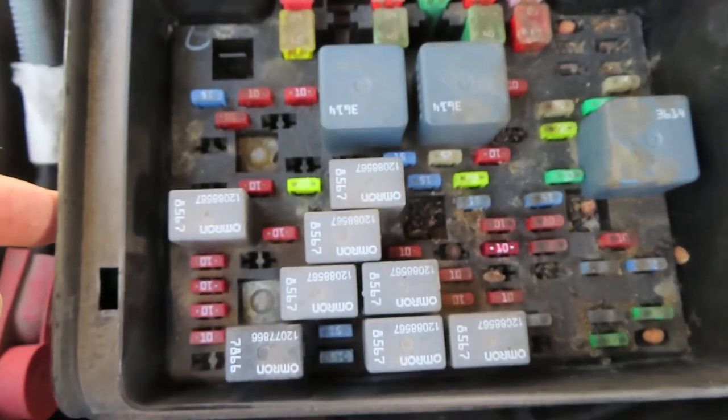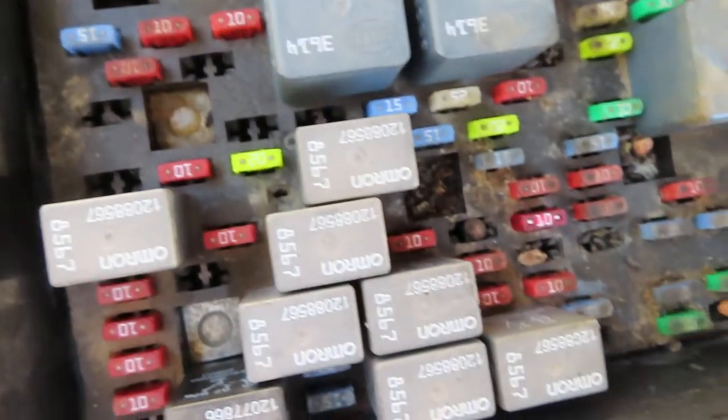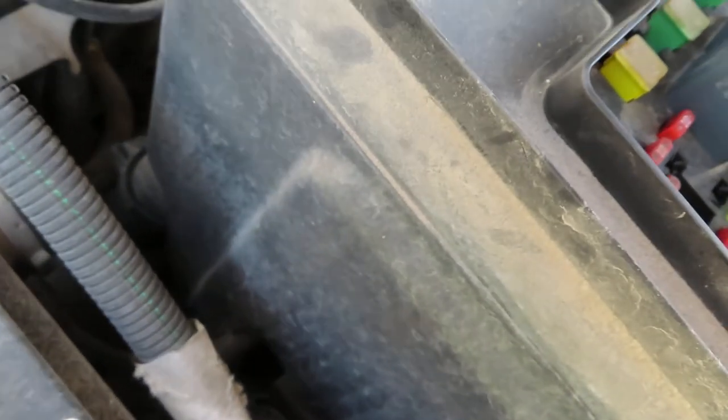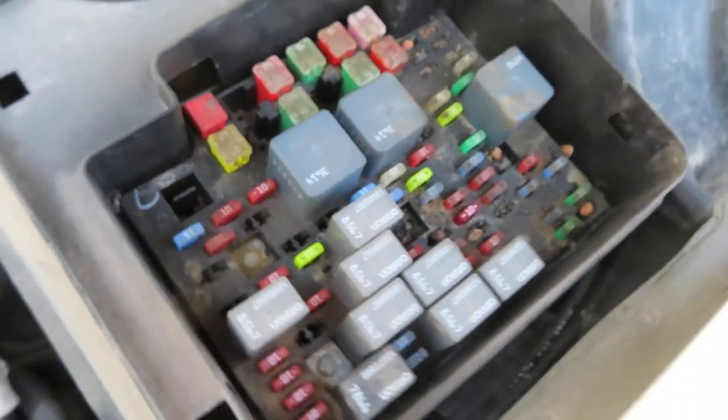You can also see inside this fuse block there's some issues — there's been a mouse in here or something. So I'm afraid that there could be an issue underneath it too, causing the fuse to blow. So I might pull that out of there and check it out.